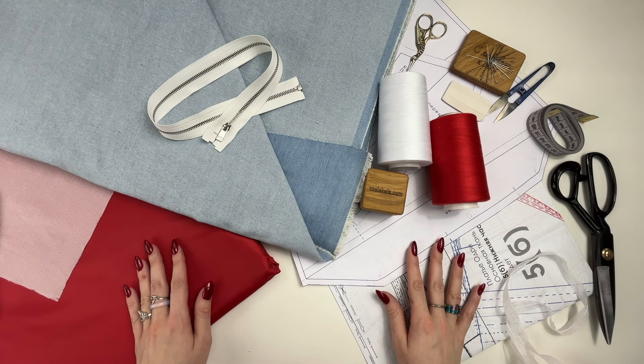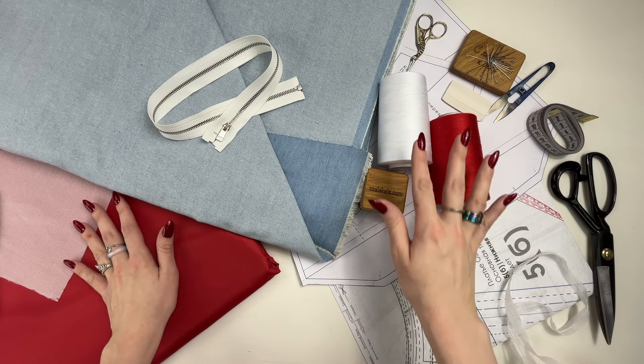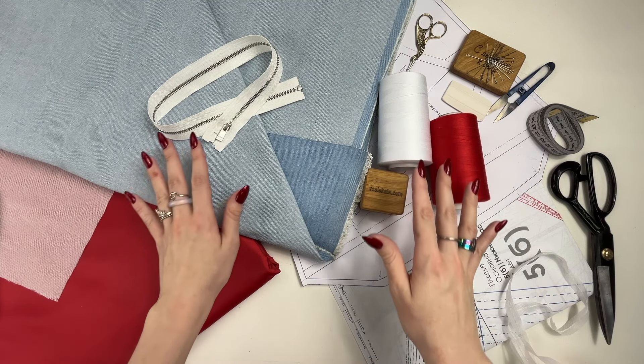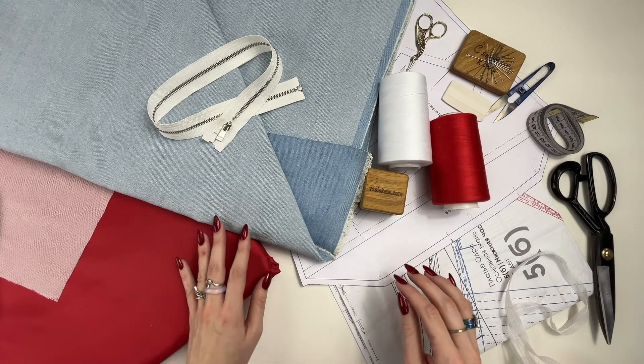We recommend using denim and cotton. It's better to use cotton fabric for lining. You will also need a metal separating zipper, interfacing, cotton lining, and bias cut fusible tape.